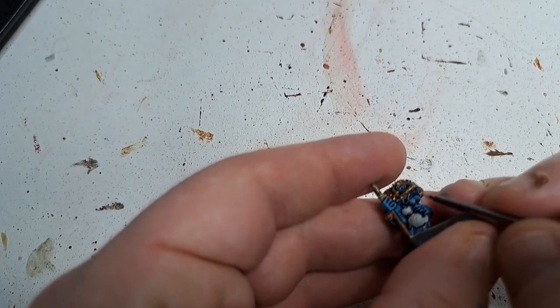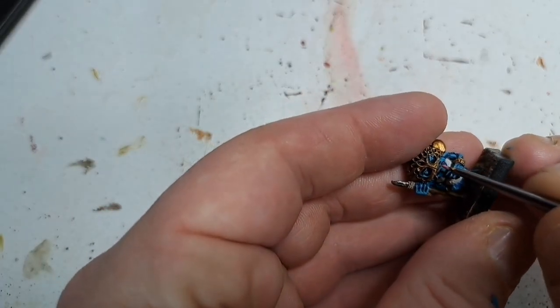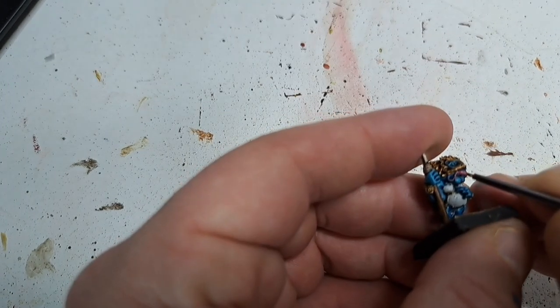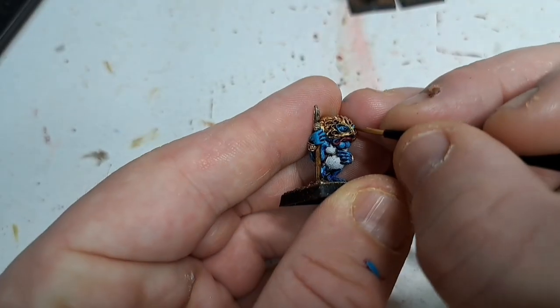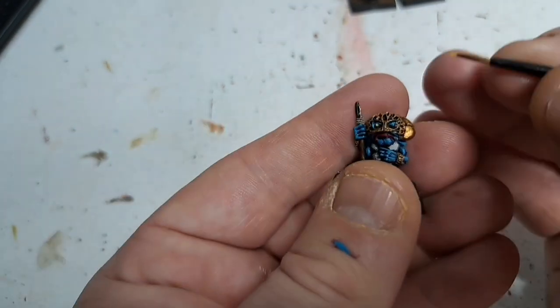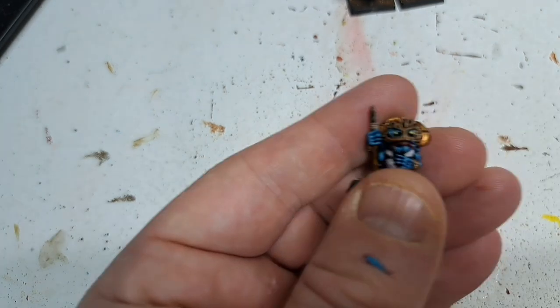I initially used Emperor's Children on the lips but I didn't like it — it didn't cover very well. So I corrected that and ended up using Wazdakka Red, which is a kind of pinky red, but it's probably more red than pink. And the last part here is just dotting the eyes with Flash Gitz Yellow. And that is them done.